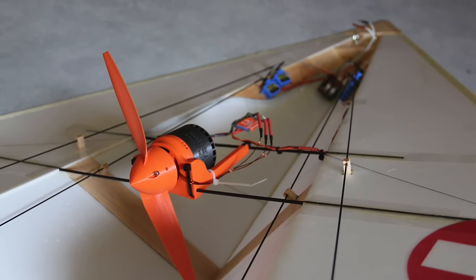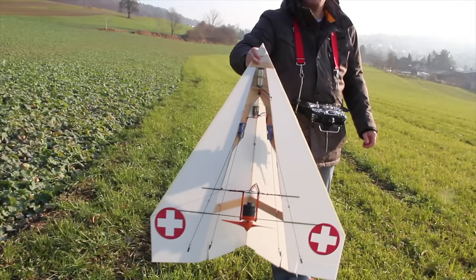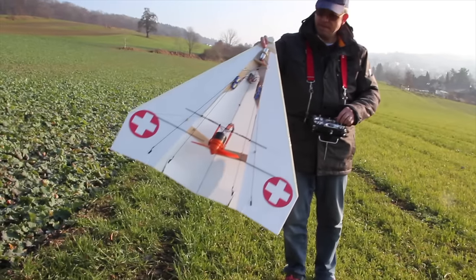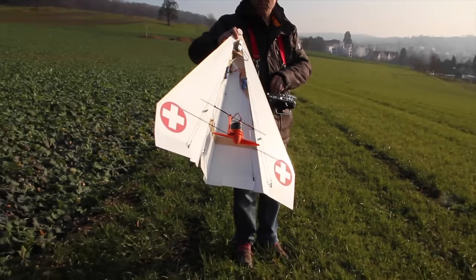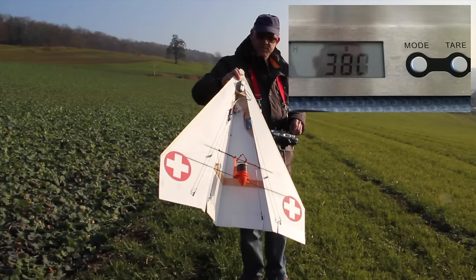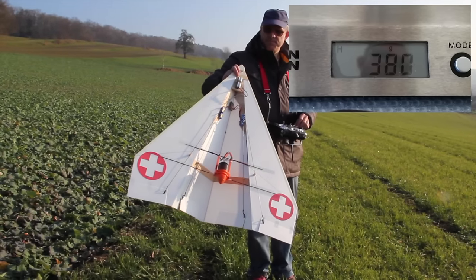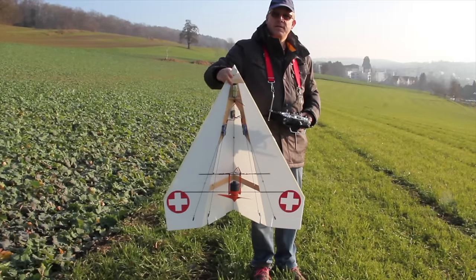Almost ready to fly, I checked the center of gravity. Unfortunately it was more than 6 centimeters behind the ideal point. With 70 grams of additional weight fixed at the nose I could move it only 3 centimeters, so it's still far from the ideal point. The total weight of the plane is now 380 grams, and the ratio of thrust to weight is roughly 1 to 1.